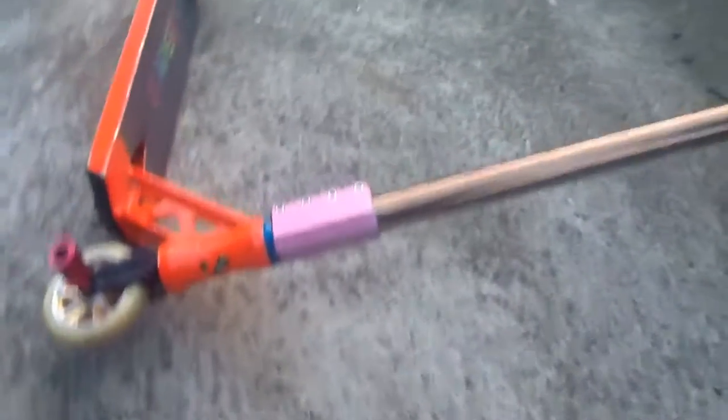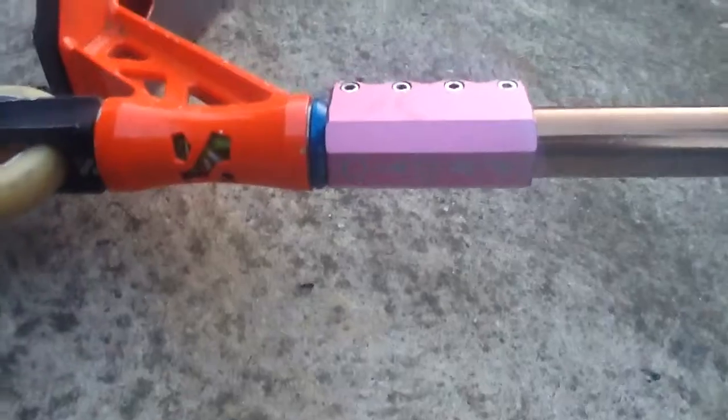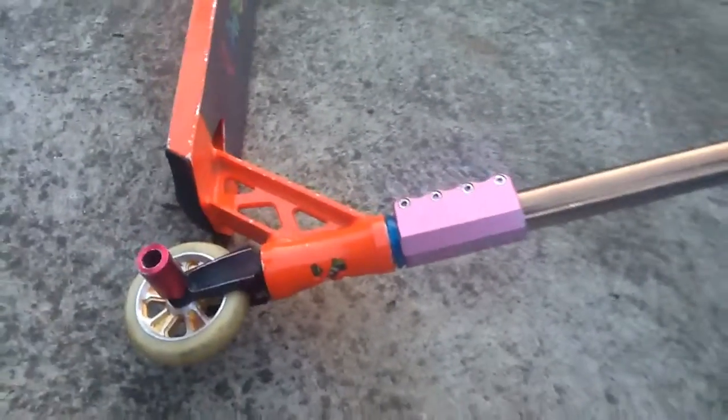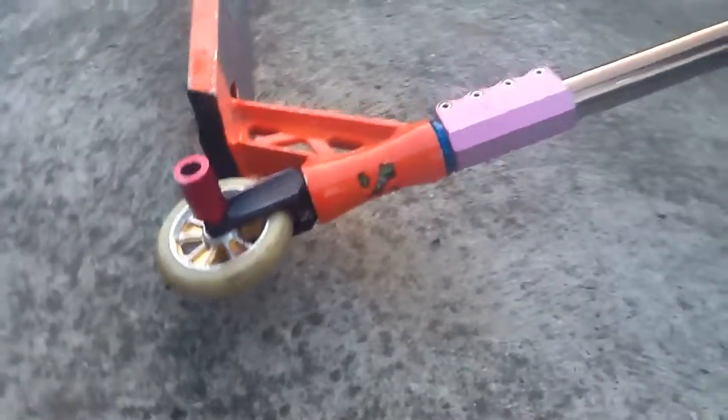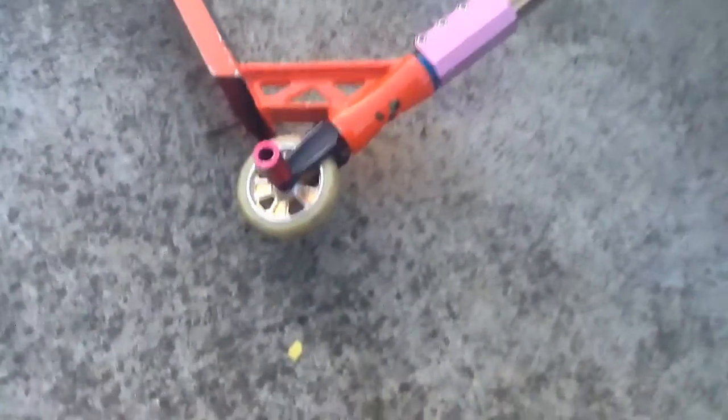Then I've got the pink Proto SCS — really strong. And I got the Apex headset which is really nice. I've got the Sacrifice Bionic fork; I've ridden this fork for a while and yeah, it's good.